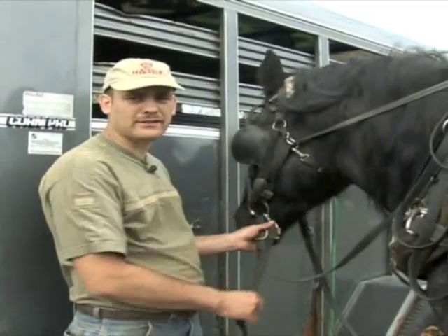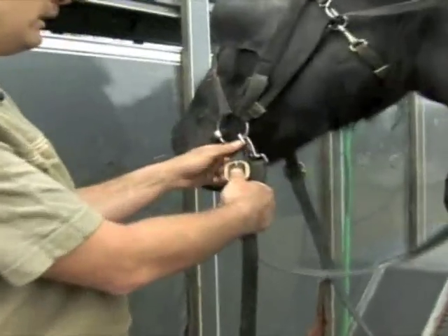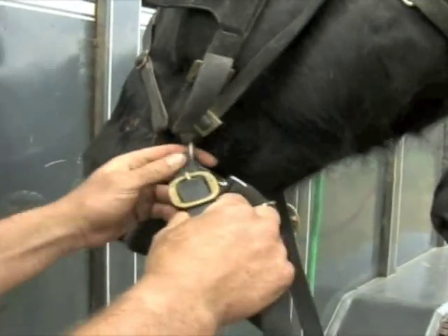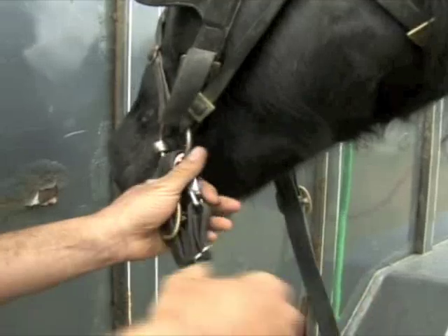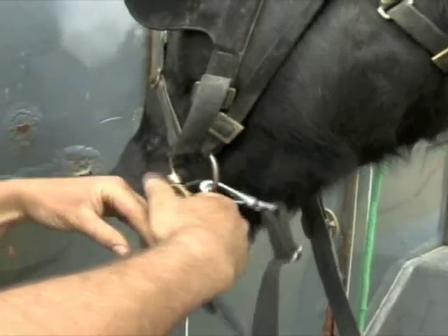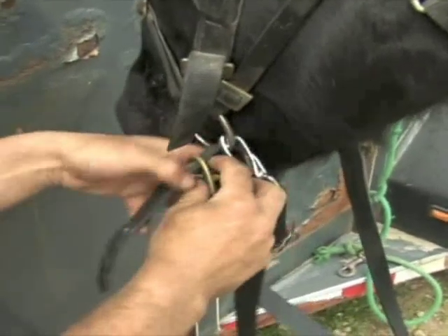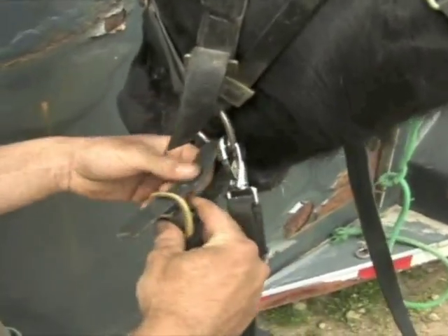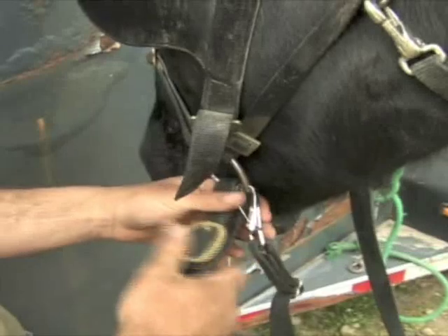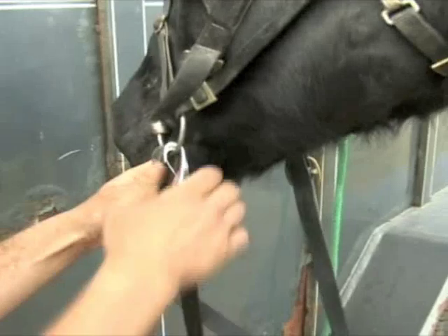There's a couple ways to fasten the lines to a horse. The first way is to go right through here with a buckle. You can have a couple different holes hooked in this buckle, depending on how short or how long. You can adjust your cross lines by buckling this up shorter. If you shorten your cross lines, that makes your team walk a little closer together. Or if you widen your cross lines, it makes the team walk a little farther apart. The buckles work real good — they don't come unhooked. The downfall to a buckle is it takes a little longer to harness a horse.